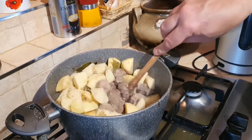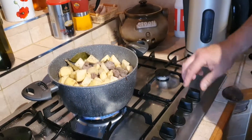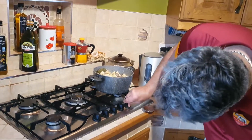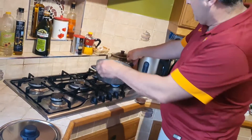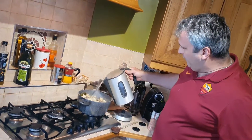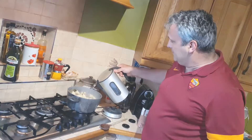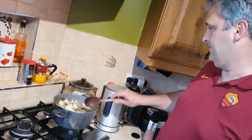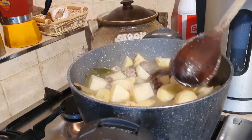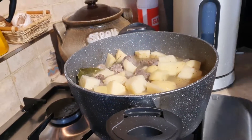Now we will turn down the burner to a small one. We let it cook another hour, but before we do that we add some boiling water just until you kind of cover the ingredients, and we put the lid on.